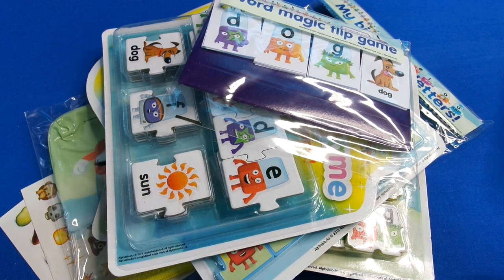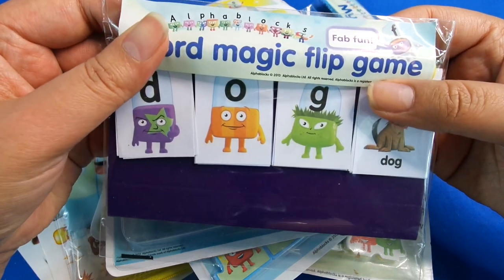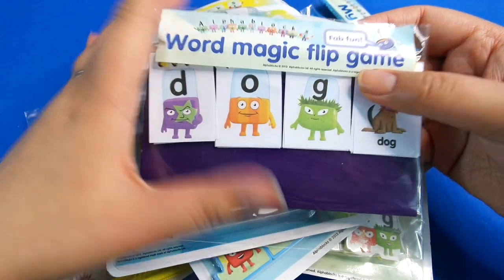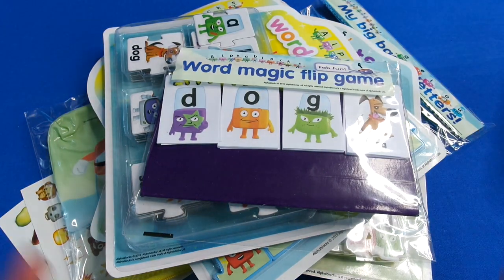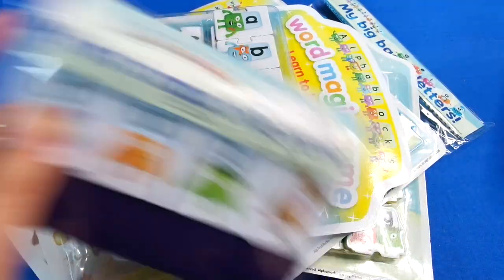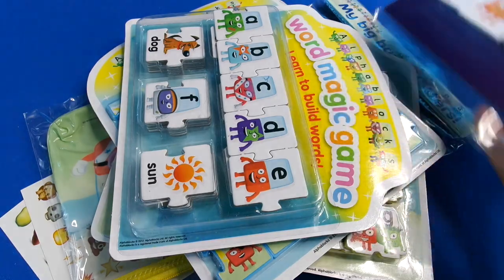Hi guys! Today we're going to have a closer look at the amazing Alphablocks reading program. This is a special set you can buy from the internet, great for preschool children or children who need a bit of help with their reading. It contains magazines, books, stickers, and lots of activities, so let's see exactly what you get inside.